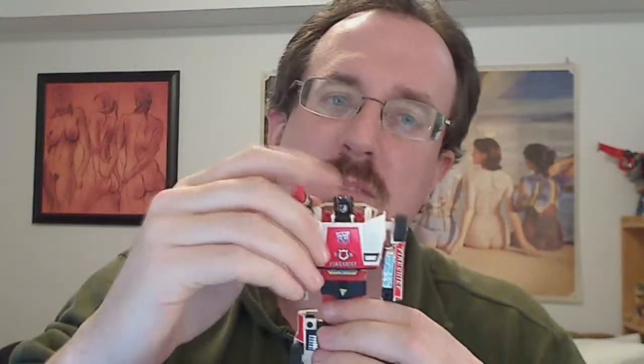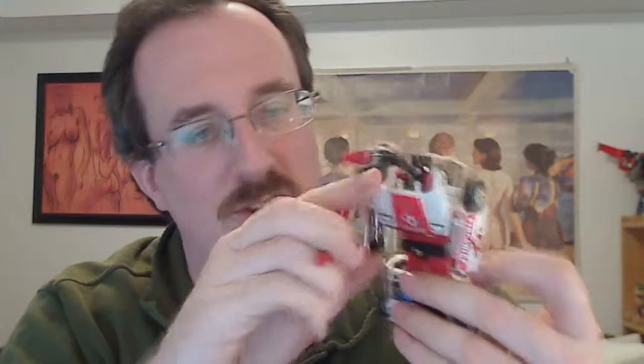He comes with a shoulder-matic missile — it goes like that. And a gun which he can hold in his hand, but he's being a little finicky right now. So that's Generation 1 Red Alert.